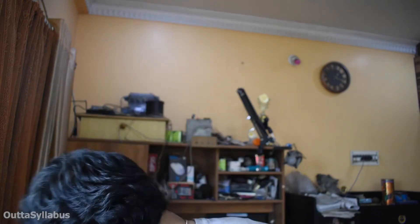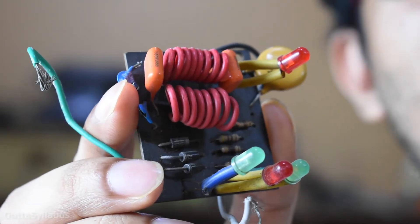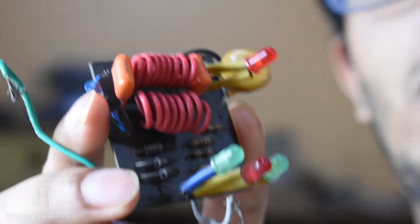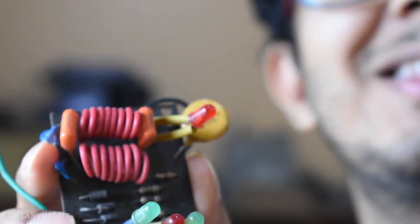One day when I was having my dinner, the whole thing just exploded. Later when I opened it up, I found this circuit. At that time I didn't know what this thing does, so I just swapped it out and instead fit it to perform as an extension bolt.